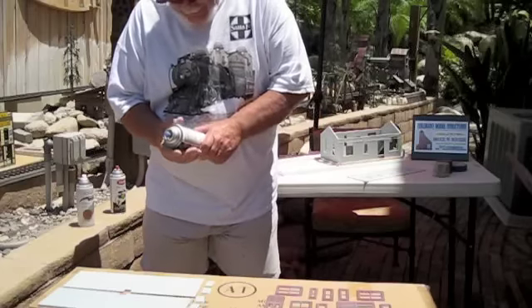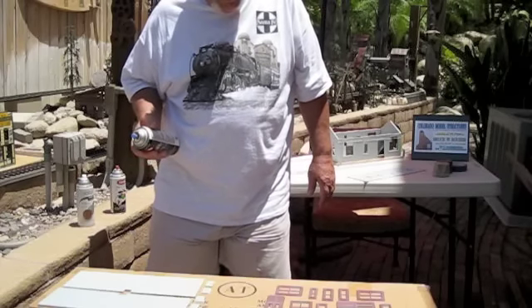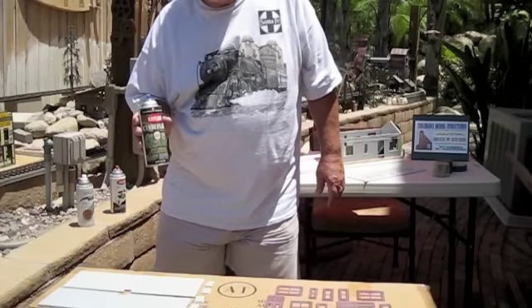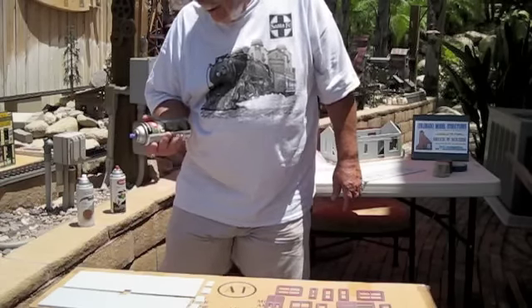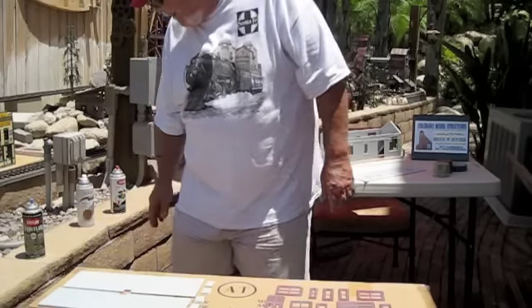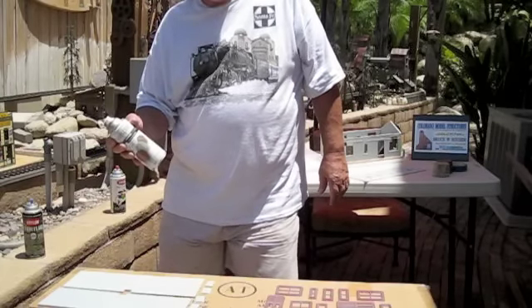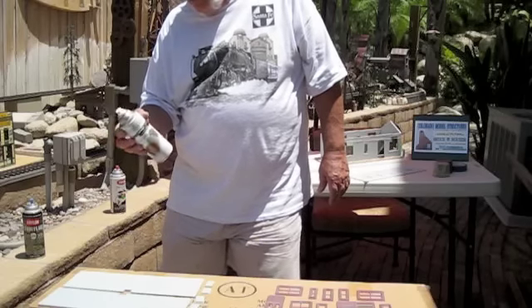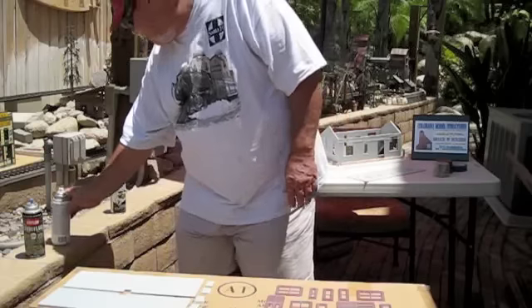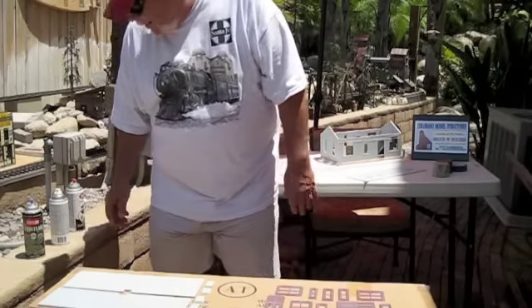I've got all the pieces roughed up here. I went and picked up some colors to paint the roof and the windows. For the roof, I picked a Krylon camouflage — it's kind of a light beige. I'll be showing you how to highlight this roof so it really pops out later on. For the windows, I picked a Valspar primer that I buy at Lowe's — it's like a rust primer. I'm going to paint the windows with this color and add a few highlights with black. I'll show you how that's done.